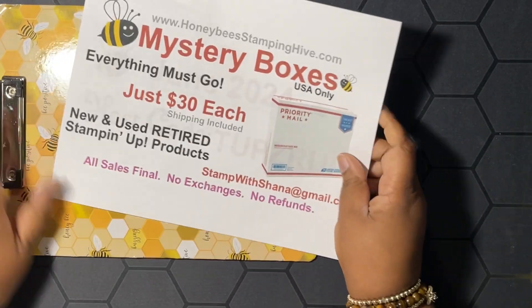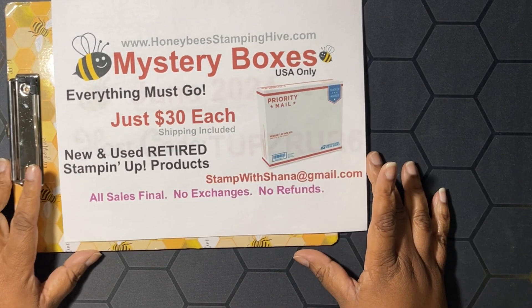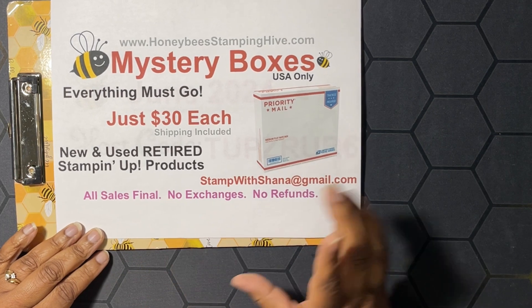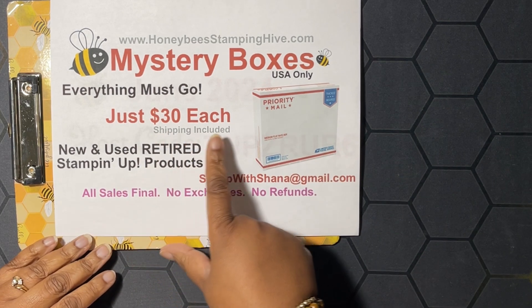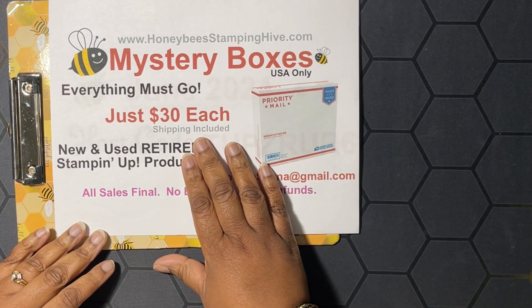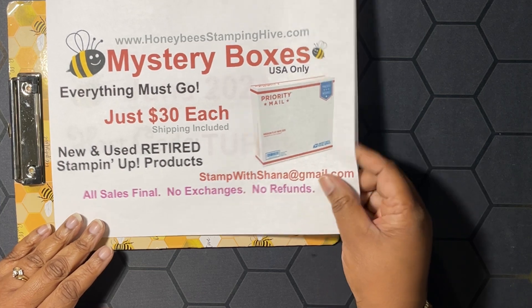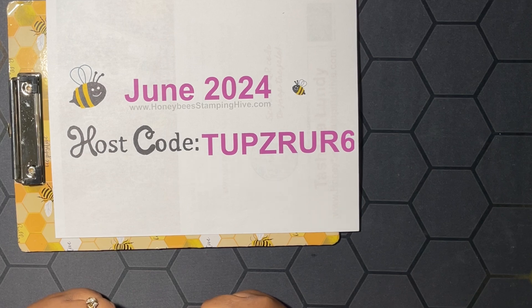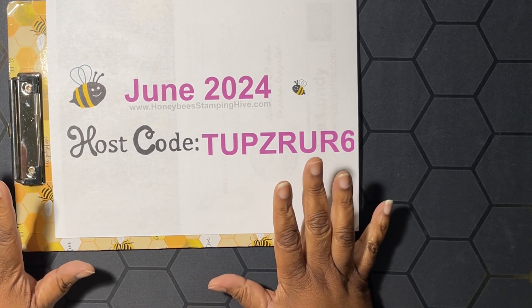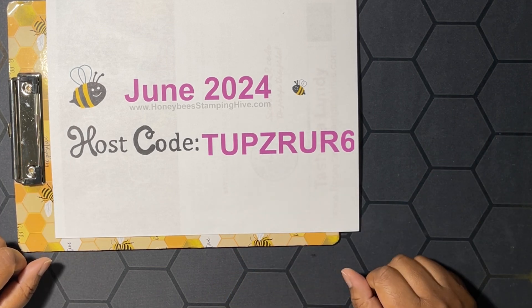Before we get started on our project, we have to go over the buzzworthy business of the day. I don't have the current Paper Pumpkin printout, but I'll have that linked to my blog post. We're going to start with the mystery boxes — these are medium flat rate USPS boxes stuffed full of new and used retired Stamp It Up product. I'm asking thirty dollars each; shipping is included, and I can only sell and mail these boxes in the United States.